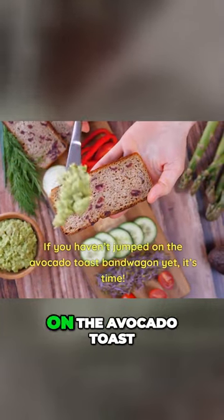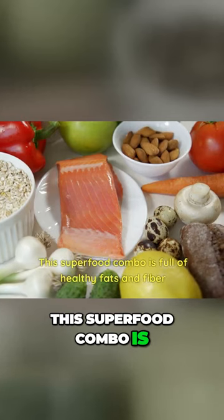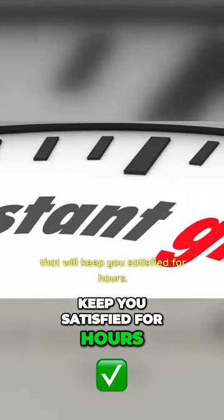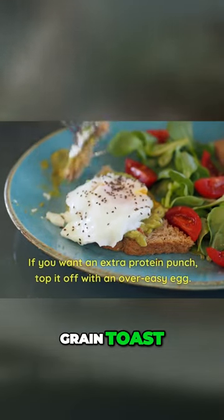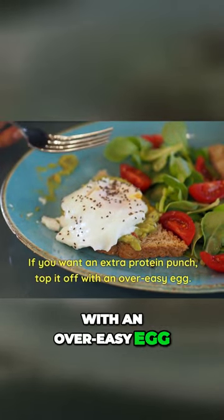Toast with egg. If you haven't jumped on the avocado toast bandwagon yet, it's time! This superfood combo is full of healthy fats and fiber that will keep you satisfied for hours. Simply mash half an avocado onto your favorite whole grain toast. If you want an extra protein punch, top it off with an over-easy egg.